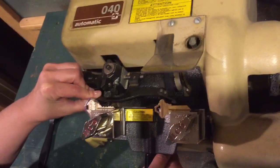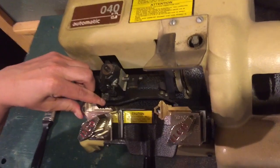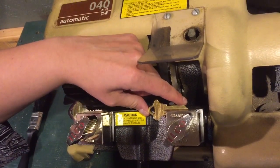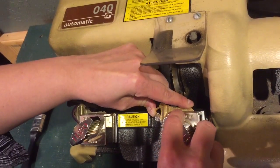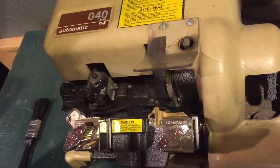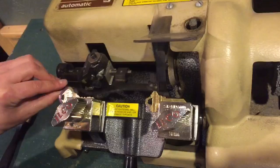And then you bring your guide down and you make sure the guide is right tight in that corner right there. And then you take your copy that you're making, and you slide it over so that it also is up against that guide. And then you tighten it — not too tight, but enough that it's not going to go anywhere. Then you put the guide back.